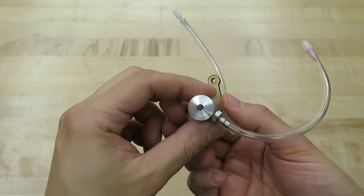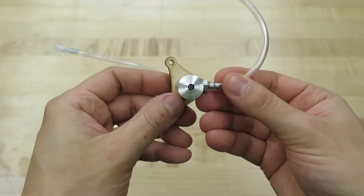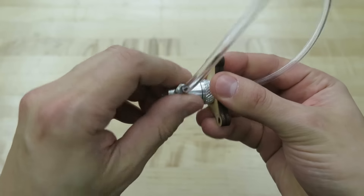This is the coaxial nozzle that I will be using for the experiment. It has two inlets and they do not mix inside — actually, one is printed inside of the other. I can show you because you can